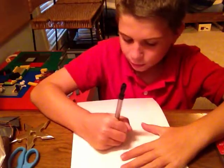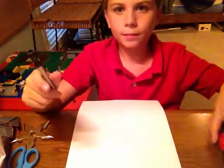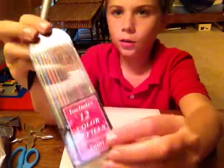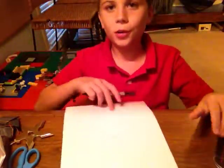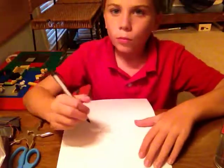By the way, I am using a mechanical pencil that you can buy at Hobby Lobby or anywhere like that. It has colored leads, but I've broken all my leads — they're really brittle.